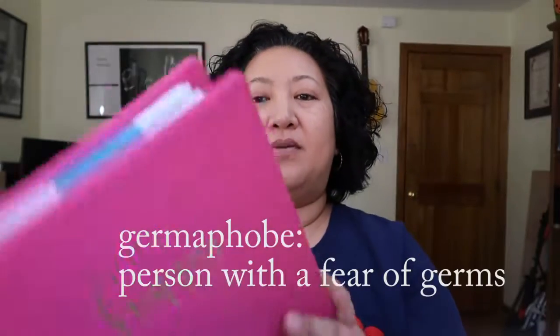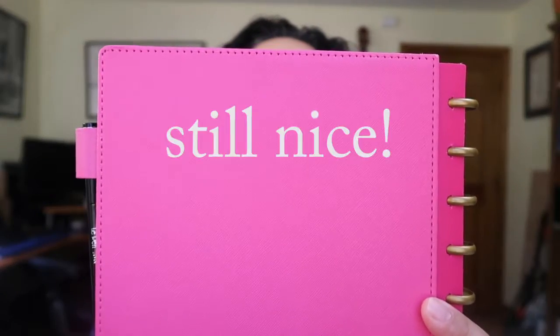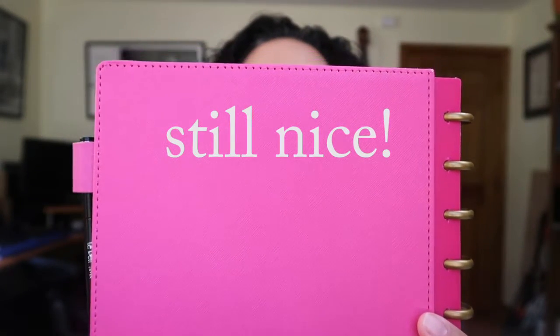This cover passes my test for wipeability. I can wipe it down with antibacterial wipes whenever I would like because I'm a germaphobe. Usually when I come home from work, if I've been using it at work, I'll wipe it down because I work in a hospital. I don't wipe it down every day, but I wipe it down enough that it makes me feel like it's clean, and so far there is no detriment or damage to the product.